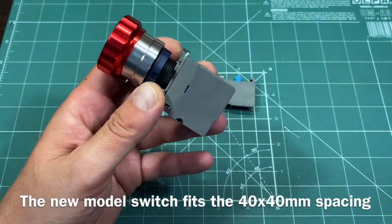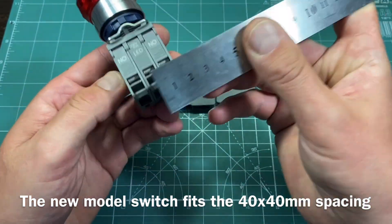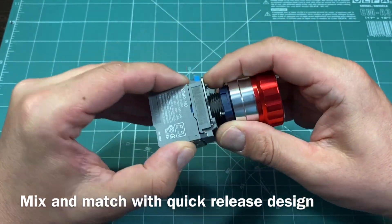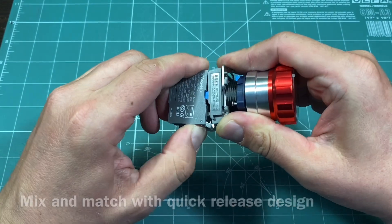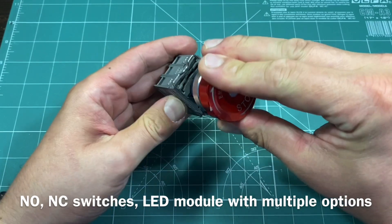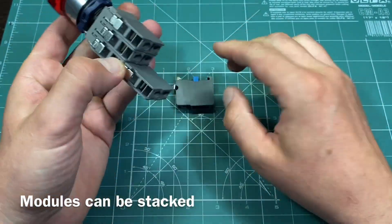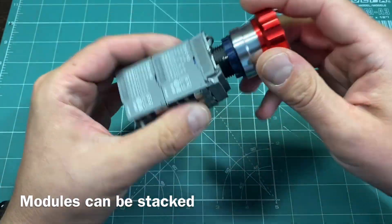The bigger version is intended for use with the newest version of emergency stop switches I could find on AliExpress. They feature a modular design and are a little below 40mm on the longer side. You can select normally open or closed contacts, different colors, and voltage of the LED indicator. The quick connect system is very handy — the spring-loaded mechanism has a very nice tactile feel and sound, and features stacking so you can mix and match and break out multiple circuits with a single button.